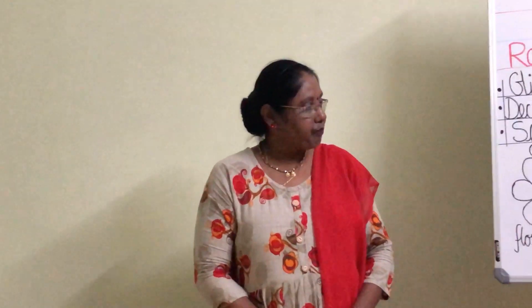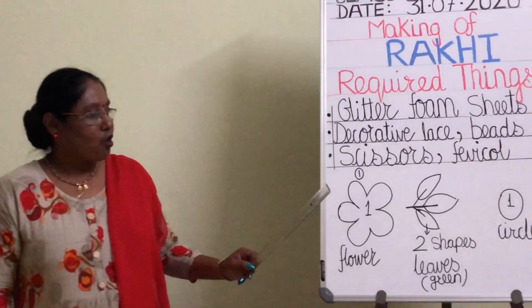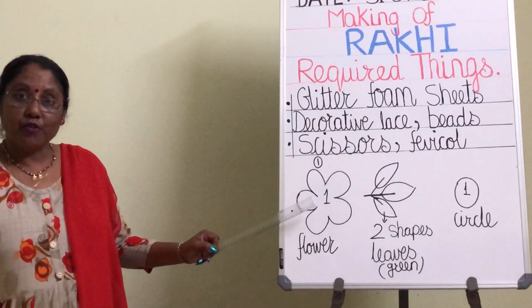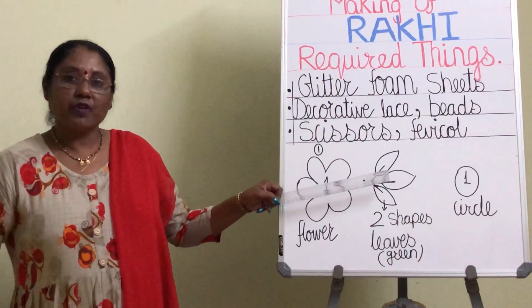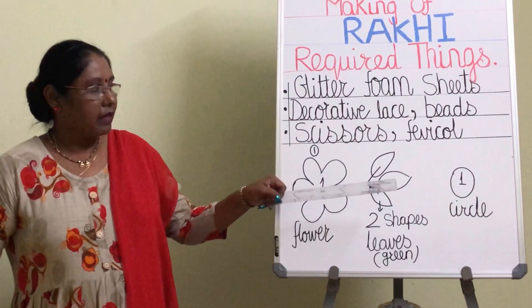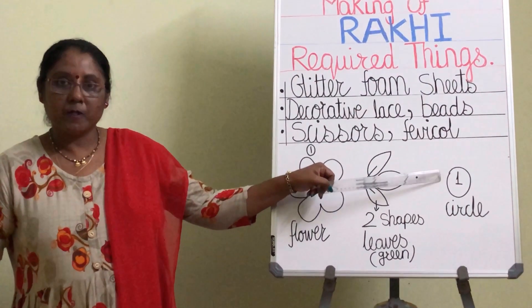Before we start our work, just go through this blackboard. You are going to draw the shape of a flower. Then on one stem, you are going to draw three leaves and one small circle.